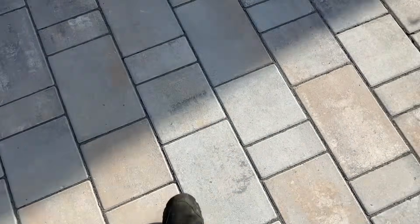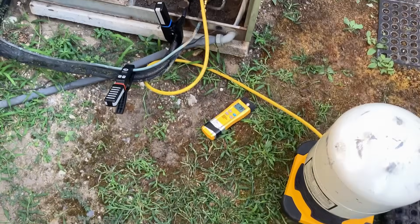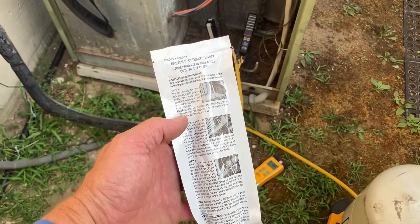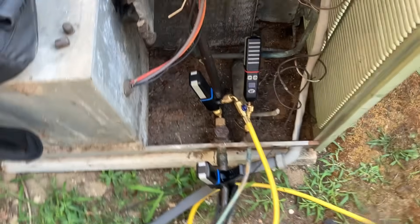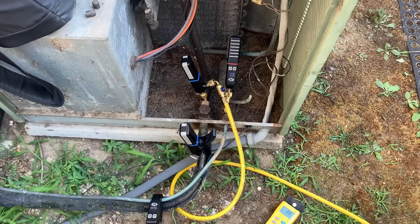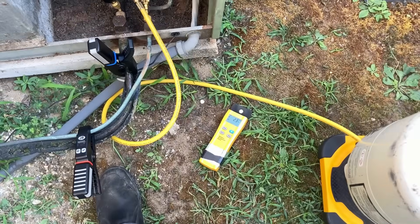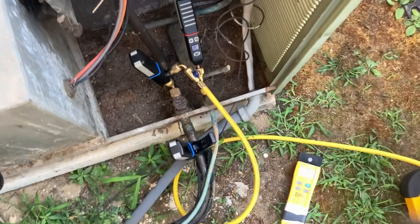Let's go back to the unit. I sent the homeowner inside with my digital psychrometer and told him to put the probe into the center of the return where the filter is, tell me the temperature, let it sit for 10 seconds, then go to a couple diffusers and check those as well. I'm going to show you how I add this sealant — it's quite easy. I've removed my charging hose from my port on the JB Climate Class low temperature probe, and we'll be adding about 2.5 pounds of refrigerant all together.